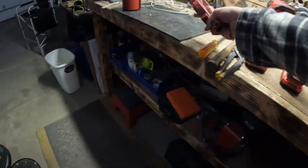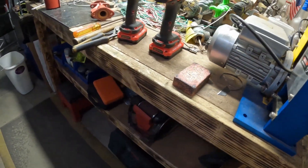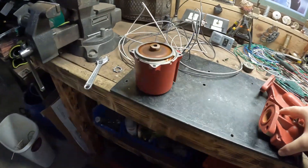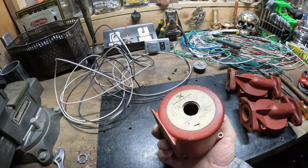That is so awesome that I thought that was going to be cast aluminum. So then I start taking this thing apart. I don't know what it is — it's a circulation pump.